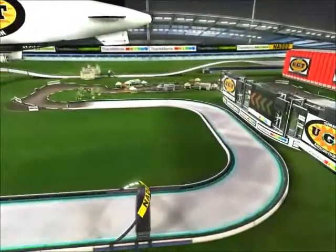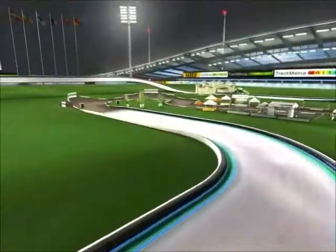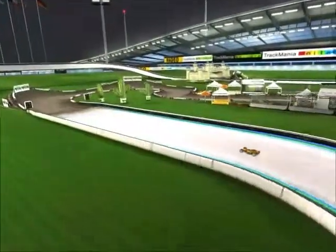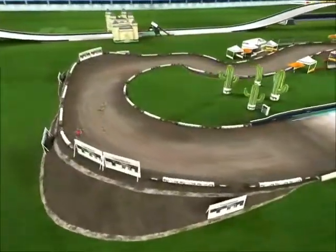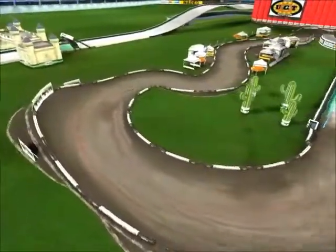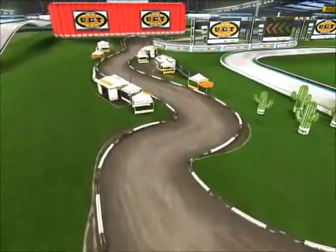You have another double apex turn, this one a little bit smaller, and that's going to put you into the dirt section of the course. This dirt section is the portion where you're going to probably see a lot more passing and a lot more mistakes being made.